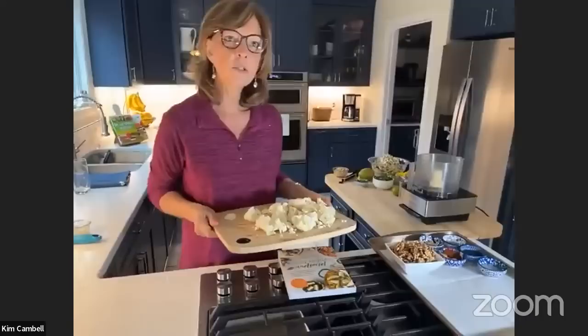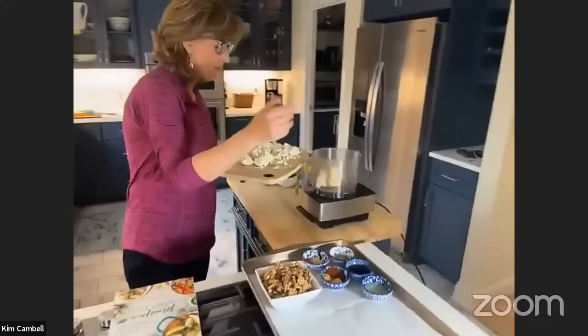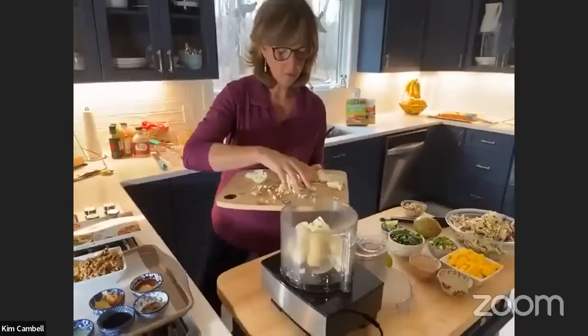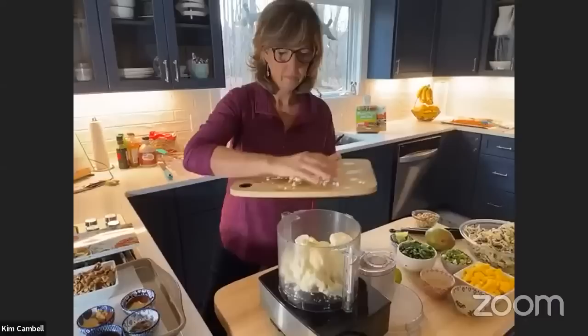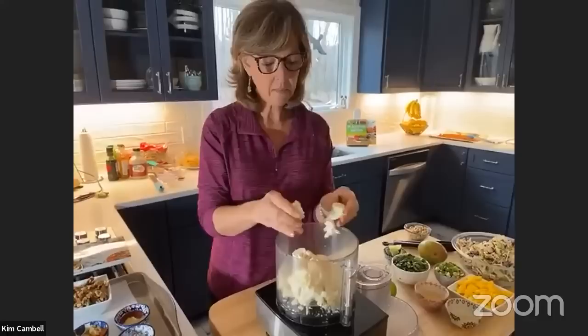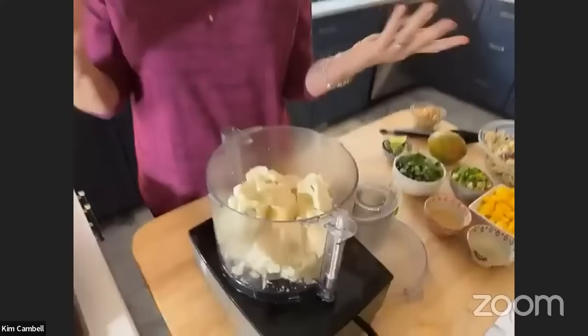My food processor and blender are my two most used kitchen appliances. We're going to stick this in the food processor. If you really want to be lazy, you can just buy riced cauliflower — it's everywhere, at every supermarket, Walmart, the 99-cent store, fresh or frozen. A lot of people don't want to spend a lot of time in their kitchen, and there are so many shortcuts now.